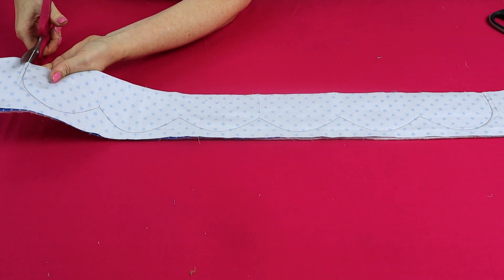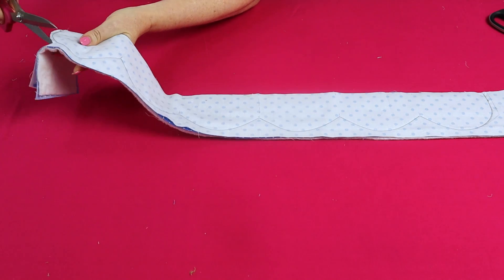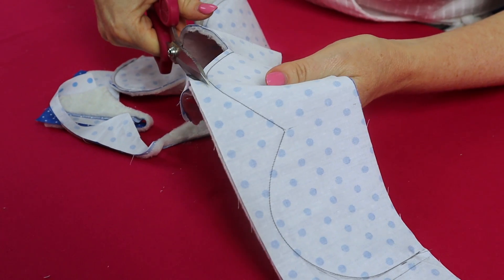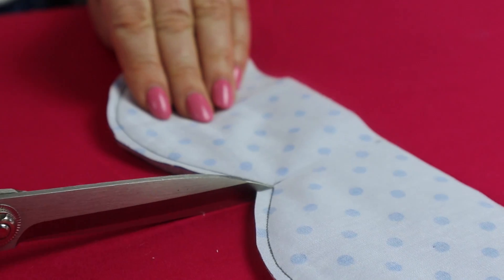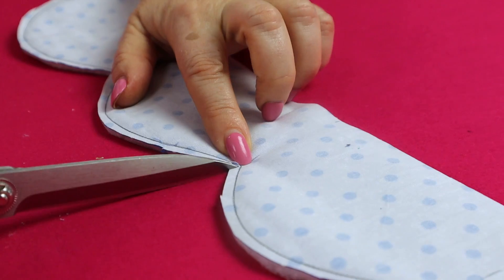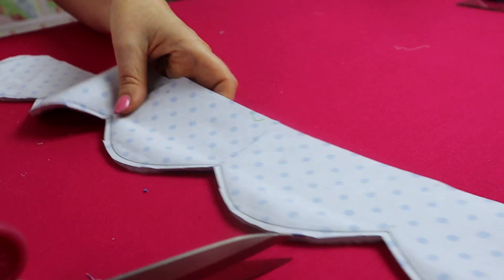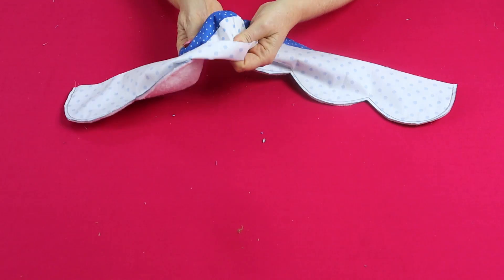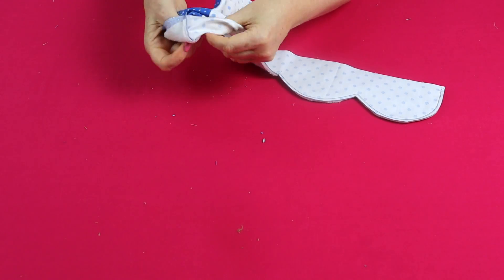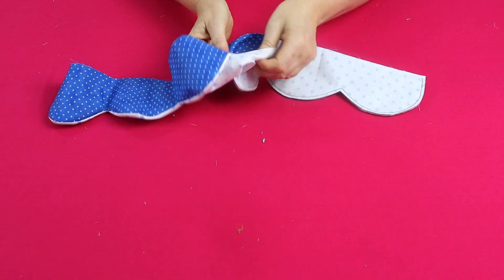Trim the scallop edging back to an eighth of an inch seam allowance, and nick into each of the valleys being careful not to cut through the stitching line. Turn your scallop edging through to the right side, making sure all edges are nice and smooth, and then press.